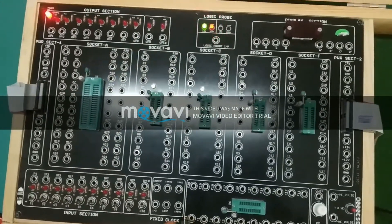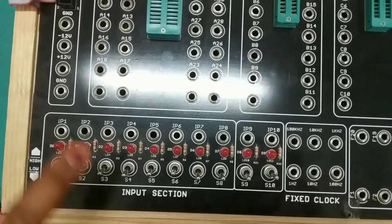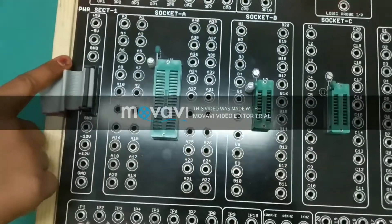Further, it has one input section, one output section, and a power section to provide the power supply.